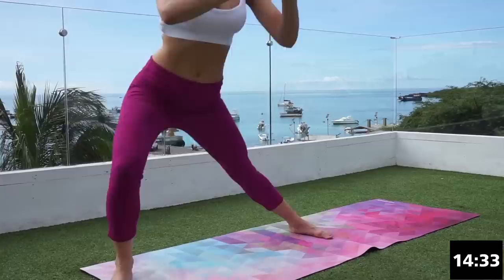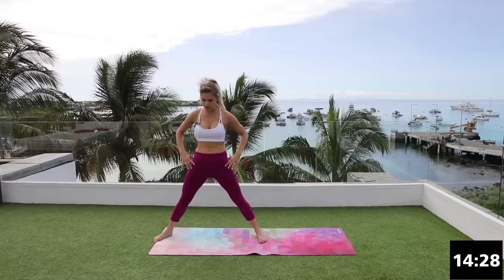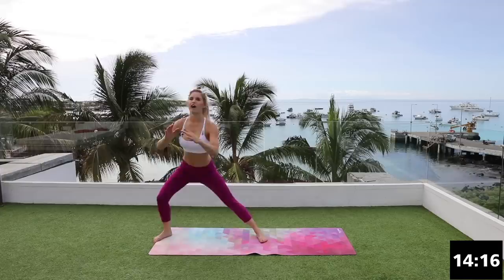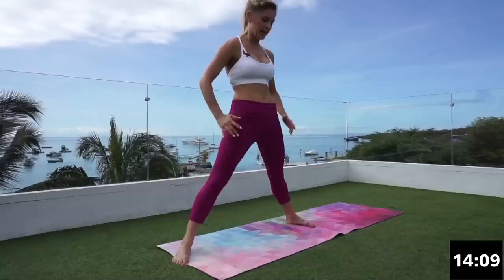To the top and squeeze — always keeping that chest up, and as you go out to the side, really push that knee out. Squeeze, lift up, and squeeze those glutes as you get to the top. And always smile — when you're working out and smiling it's gonna make it so much more enjoyable. Let's do five more: really push that knee out to the side. Four and three, two and one.